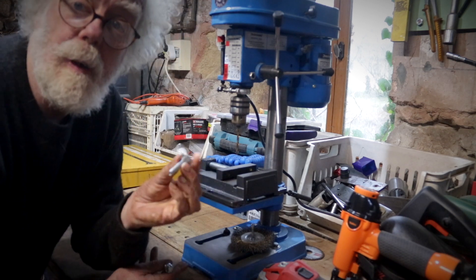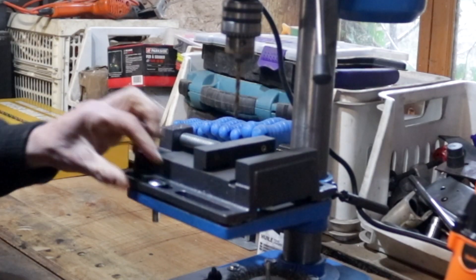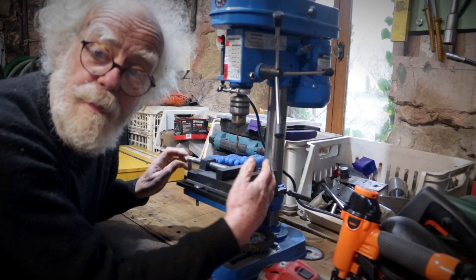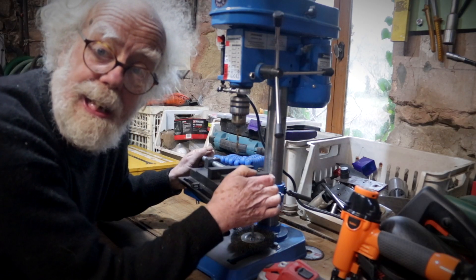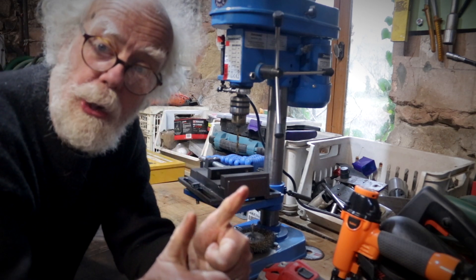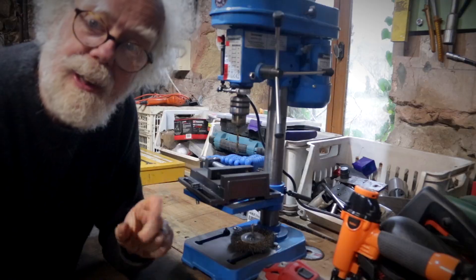As a backstop, I've got these bolts that slot in, so if it ever catches and rotates, it stops. The power of YouTube. Thanks, guys.